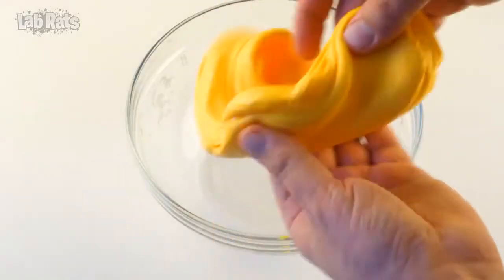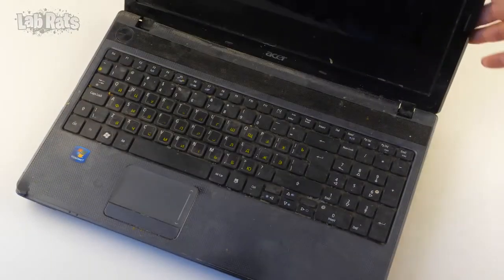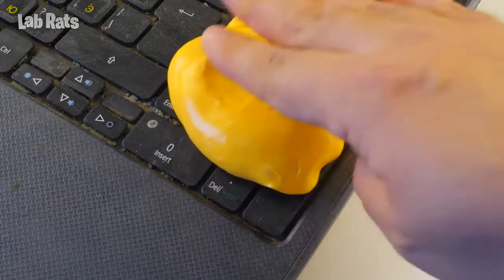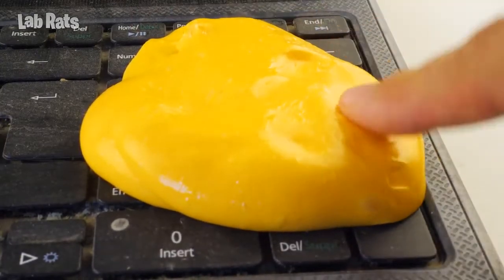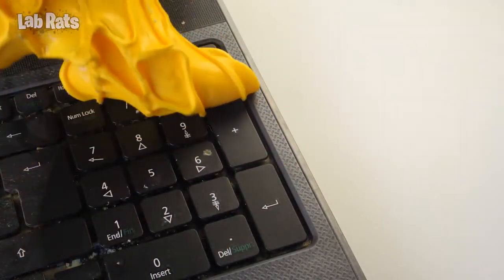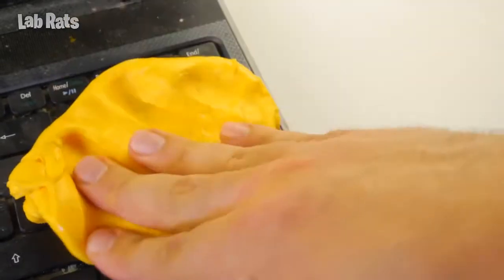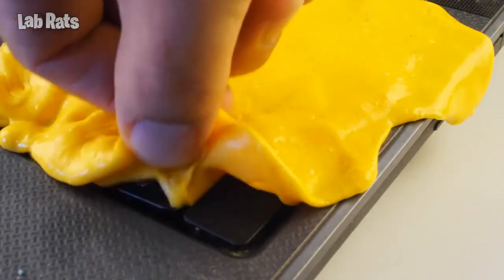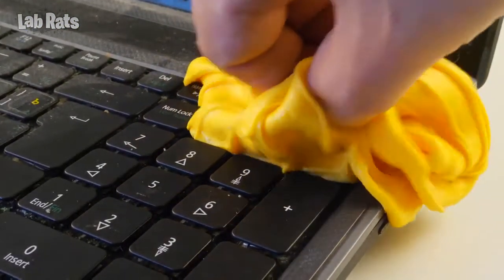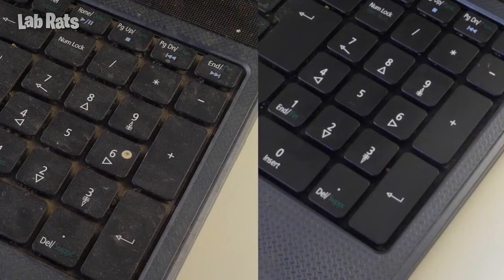A regular slime can handle a bit of dust, so for our experiment we found an old and dirty laptop. Can a cleaning slime cope with such contamination? Let's see if it's up to the challenge. We press it a little to the keyboard, wait a moment, and remove it. The liquid slime penetrates under the buttons and dirt sticks to it, though it does not pull out the buttons from the keyboard. In order to clean up such strong pollution, you will need to do the procedure several times. See for yourself the result — this life hack actually works great.